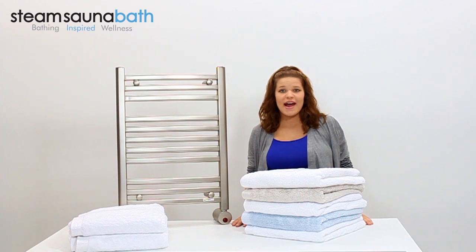Hi everyone, I'm Kayla Renee and this is a quick look at the W348 Towel Warmer by Mr. C.